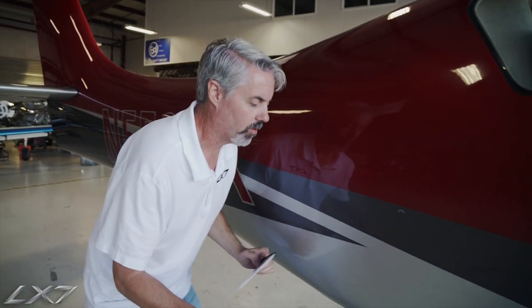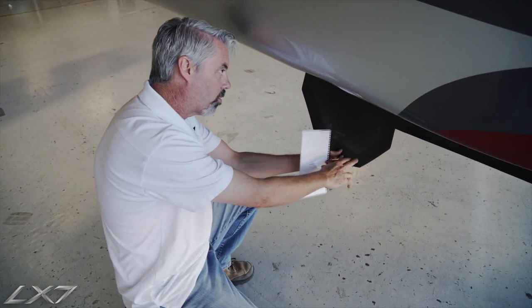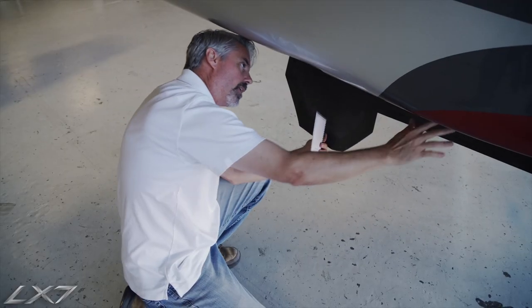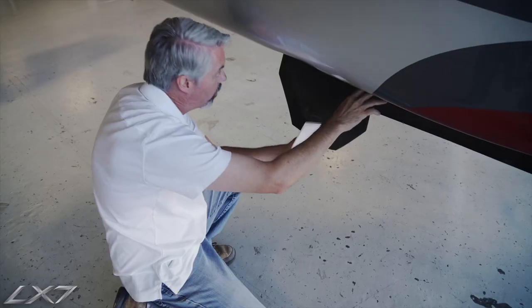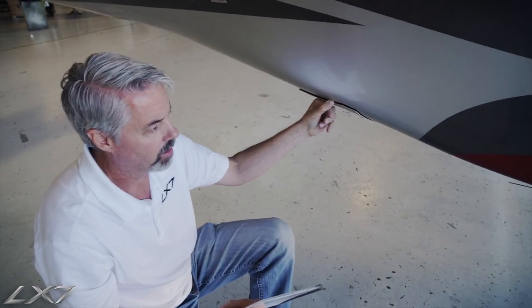We do have two static ports to provide equilibrium in the static system — equal pressure. The right-hand gear door opens up again; several electrical connections are in here, and if we did have ground power we could plug in right here. We just verify that there's nothing going to interfere with the landing gear as it retracts into that opening.